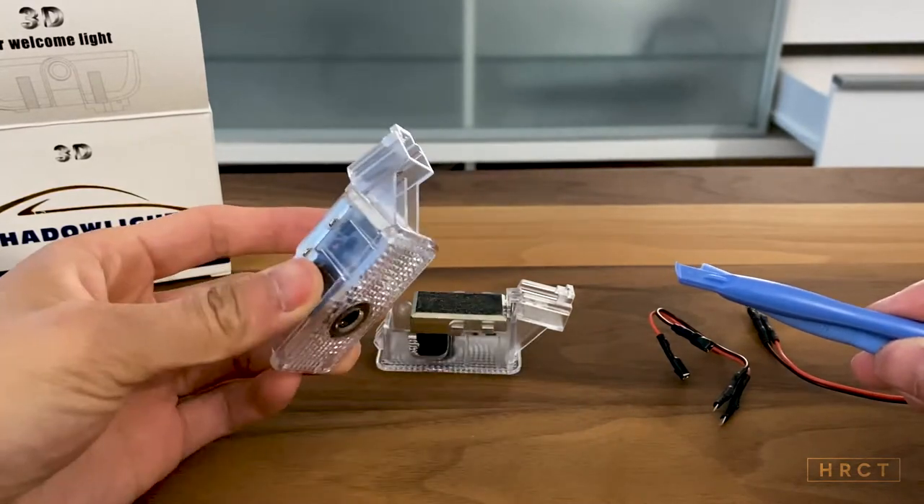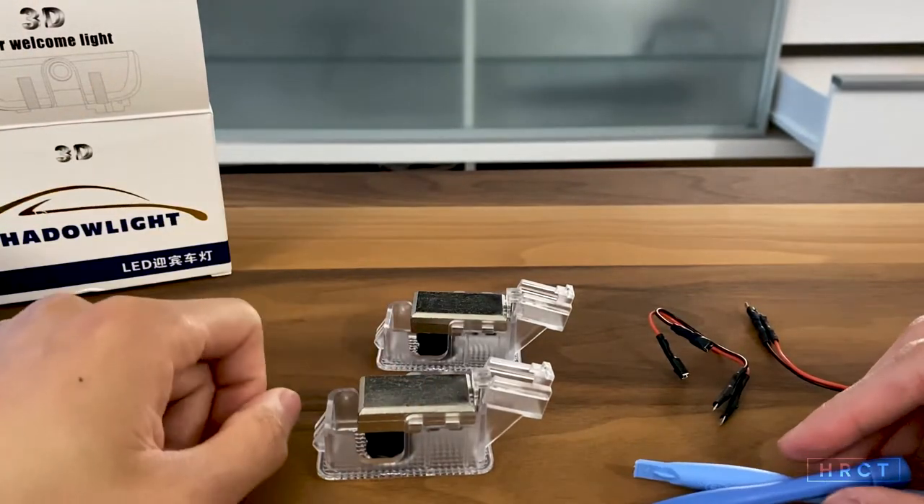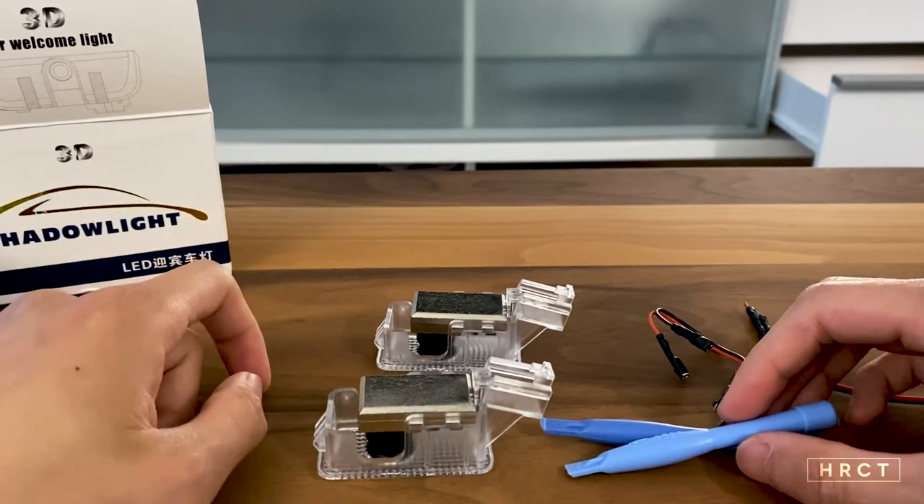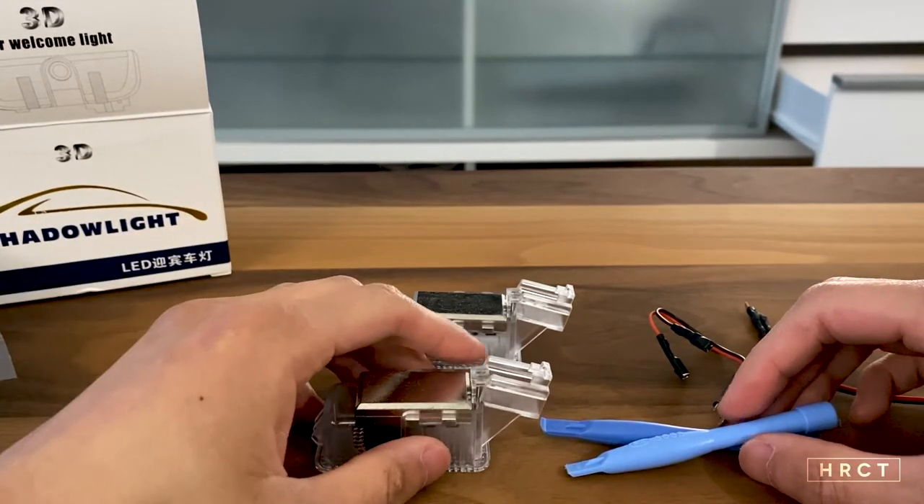Alright, so you have the tools, you have your replacement parts. Now let's go on to replace the puddle lights with these projector beams. Let's go.